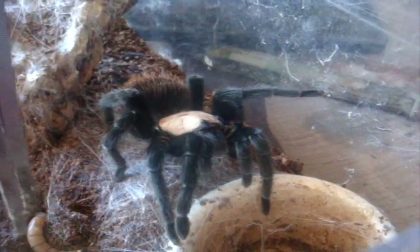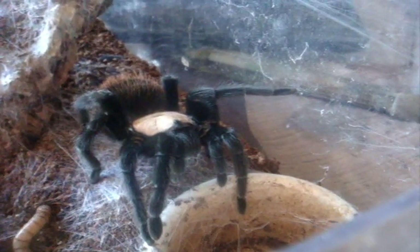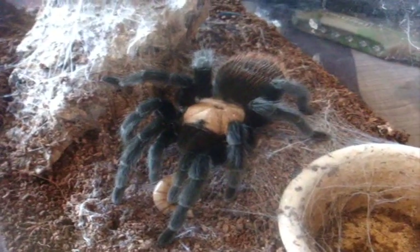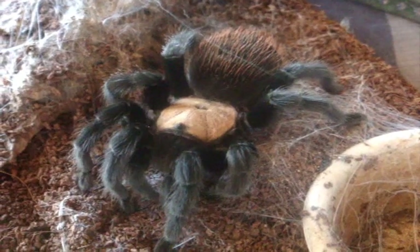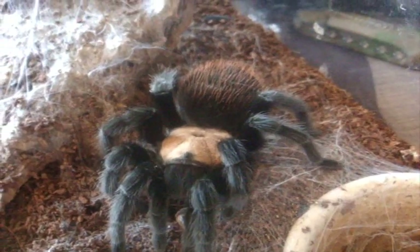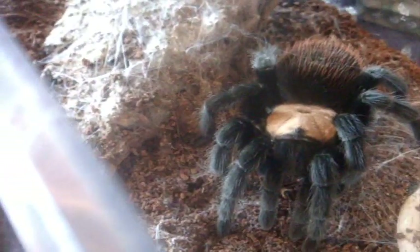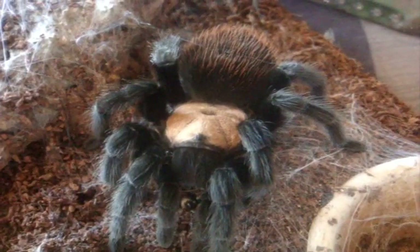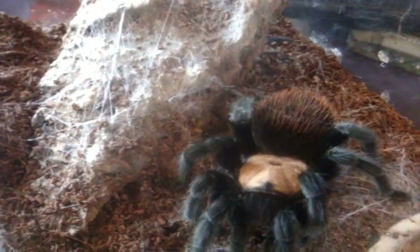This is Stacy, my big female Brachypelma albiceps, the Mexican gold red rump. My male Alberto is interested in eating, so let's see if she'll eat too. She's going in for the kill — show everyone how an avid hunter you are. She's full grown at five and a half to six inches and has already started making some webs for herself, which is pretty cool.